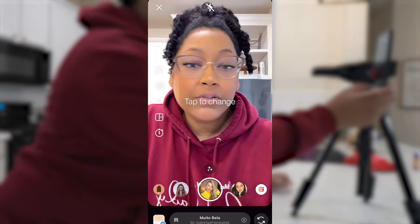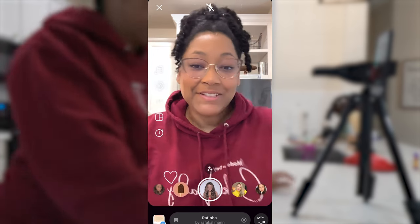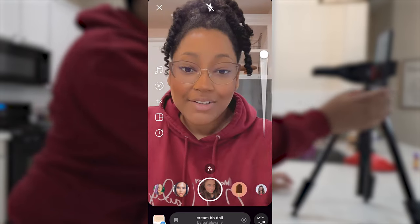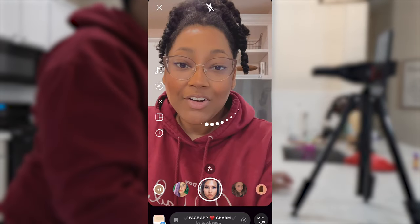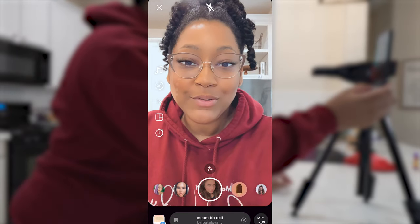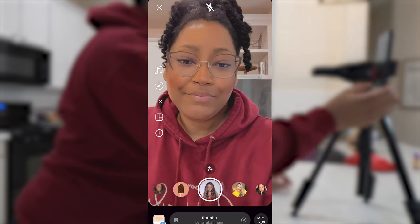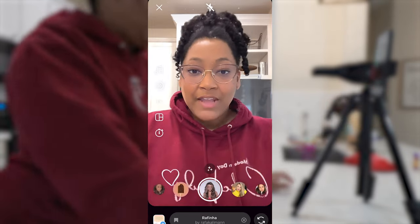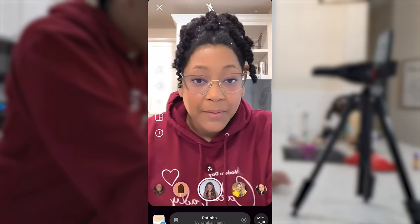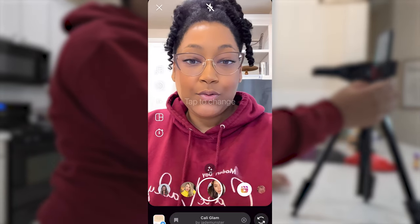I'm just going to choose the filter that I think I want to use. There are so many different filters and they can make you look all kinds of different ways, so just find ones that make you happy and make you feel good about yourself — or you can not use a filter at all, that's perfectly fine too. I really like this one because it looks more natural, but I've already used this one a lot, so let me see — this might be a little too much.